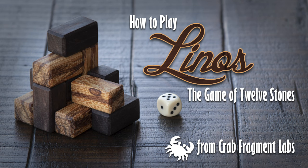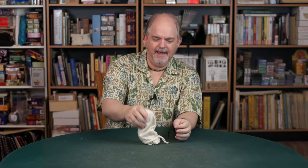I'm James Ernest and today we're playing Linus. Linus is an ancient abstract game from a fantasy universe. In the modern storyline, no one actually remembers how it's played. So it's a mystery to unravel, and we are unraveling that mystery now.